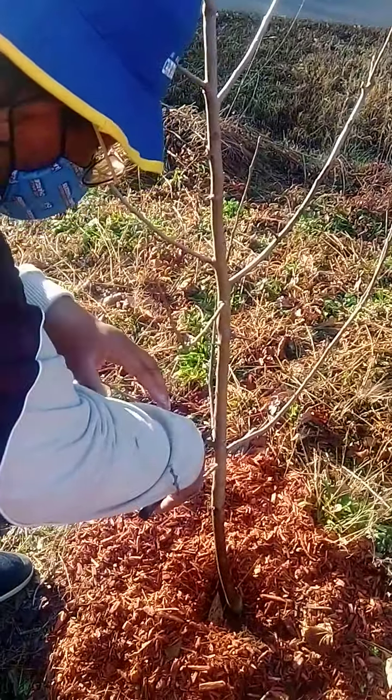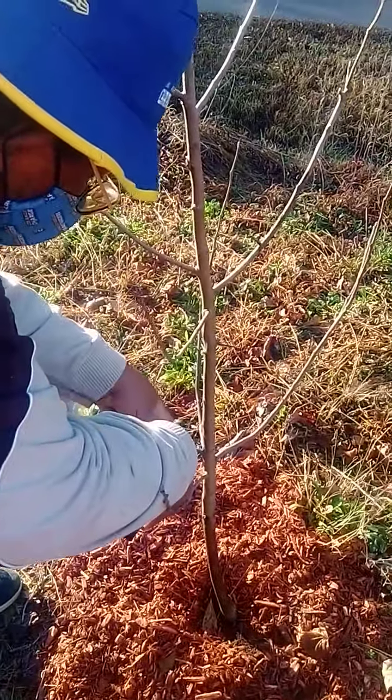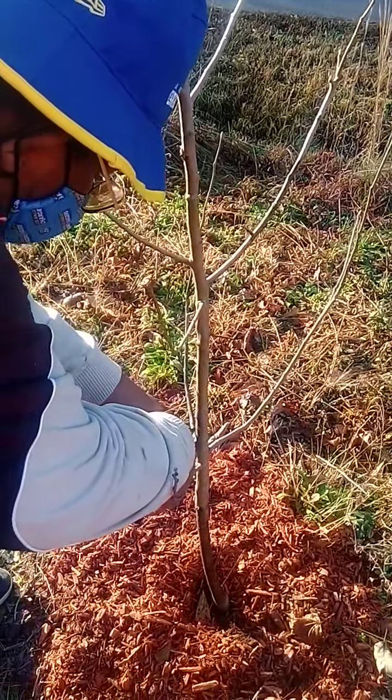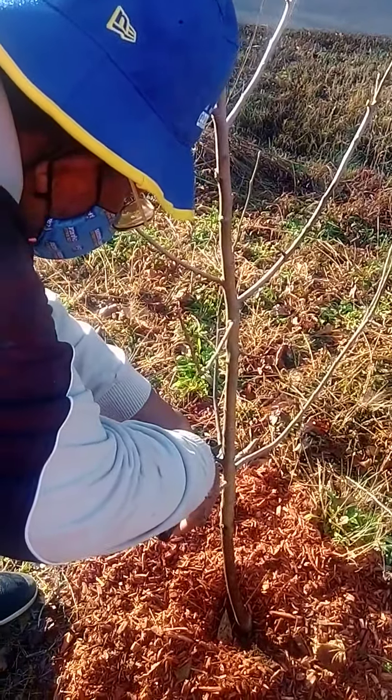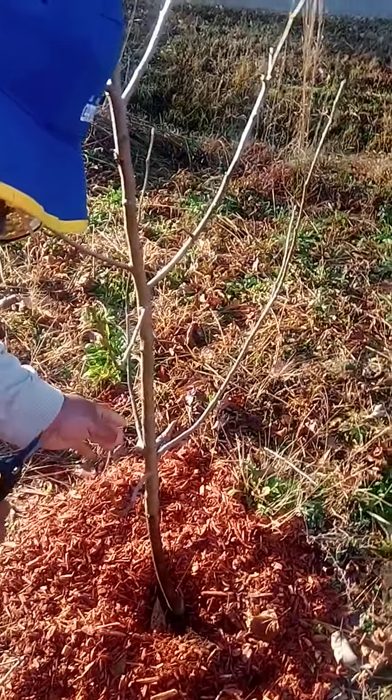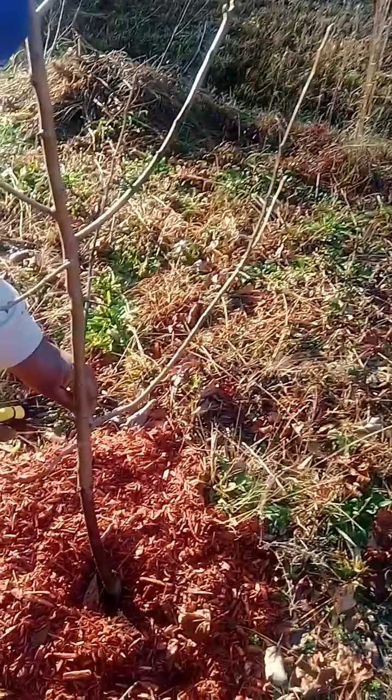Hey guys, it's D&S Big Little Garden. We are back. Today is January the 18th. We are in our yard pruning our fruit trees today. Today is Martin Luther King's birthday. Hope everybody celebrated nicely. Happy Martin Luther King's birthday.